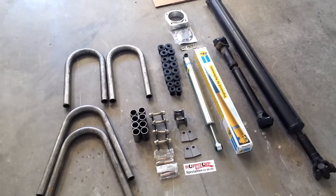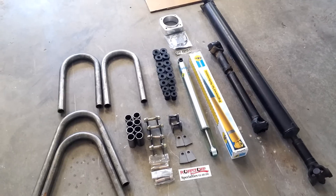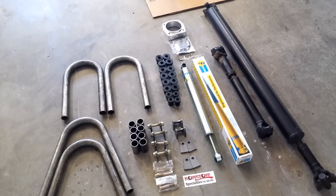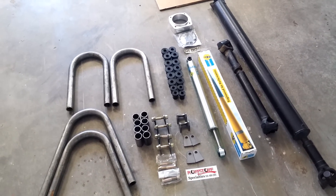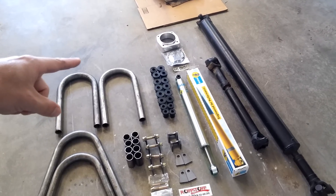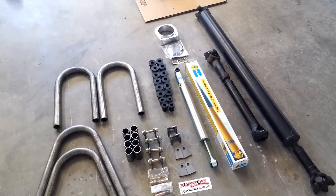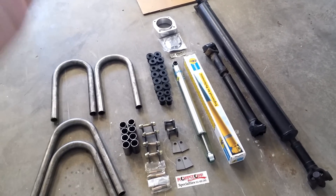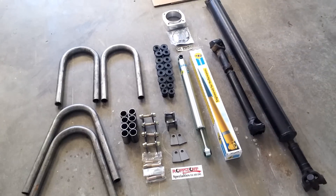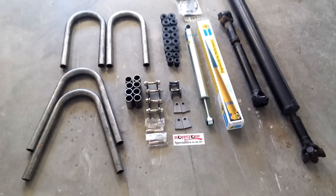It's going to be tricky in the front because on the driver's side the steering comes down right where I would need to run a shock. But I think with these shock hoops I can have it come up just next to where the steering comes down, with the tab coming off the side and the shock coming down on the other side of the steering. It'll be a little tricky but I think I'll figure it out.